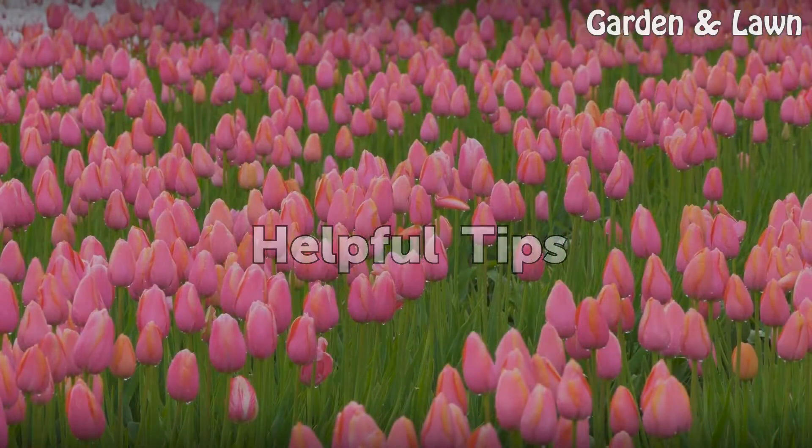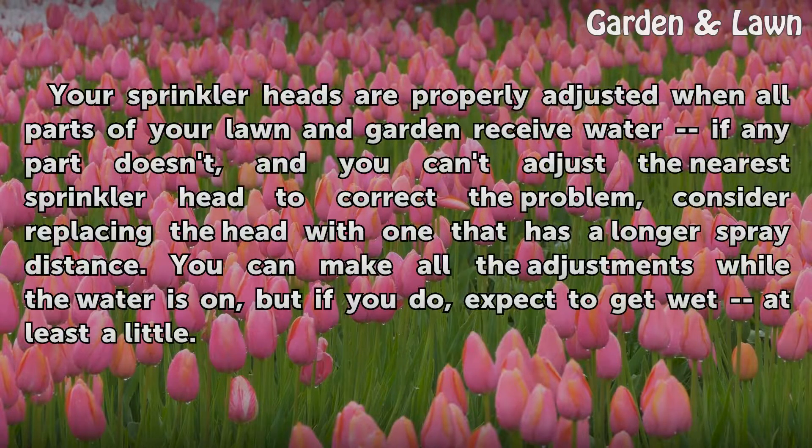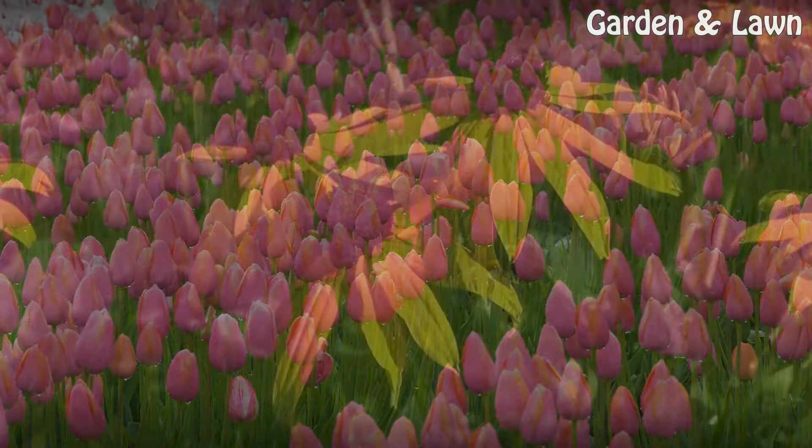Helpful tips. Your sprinkler heads are properly adjusted when all parts of your lawn and garden receive water. If any part doesn't, and you can't adjust the nearest sprinkler head to correct the problem, consider replacing the head with one that has a longer spray distance. You can make all the adjustments while the water is on, but if you do, expect to get wet at least a little.